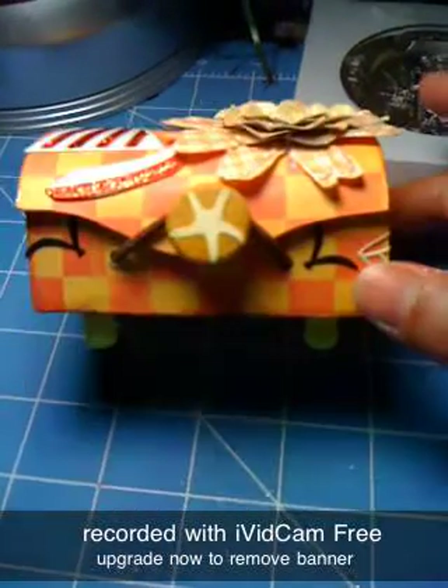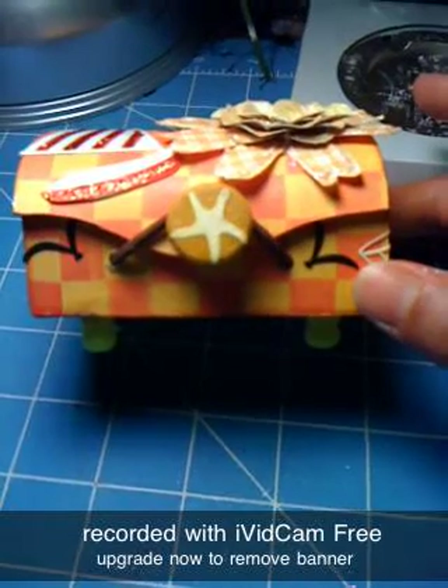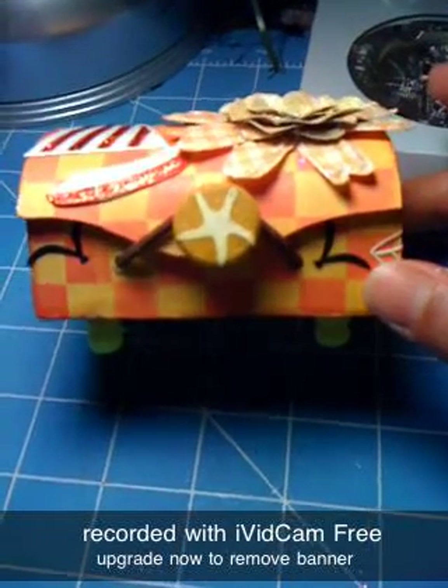On the front I put a little starfish on the little knob, and I put the little birds on the front. Didn't do too much on the front.